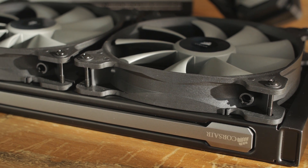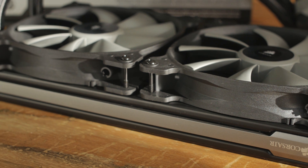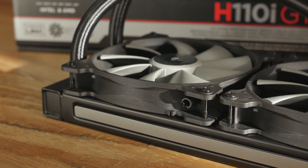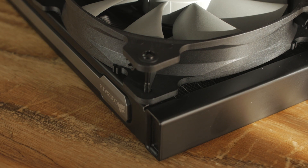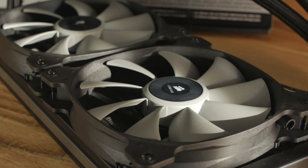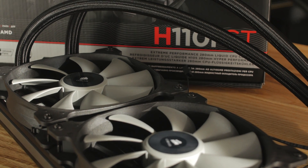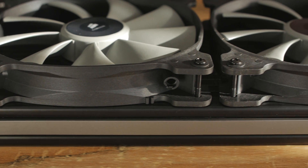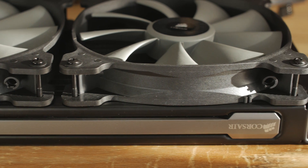First off, let's go through the basic specs. This is a 280mm unit with two 140mm fans. The model number is the SP140L. Two of those, decently quiet, capable of 2100 RPM give or take 10%, and 113 cubic feet per minute — that's more than what's on the H100i and also the H80i. The radiator dimensions are 322x140x27mm, and the fans are 140mm by 25mm. The advertised sound is 43 decibels.